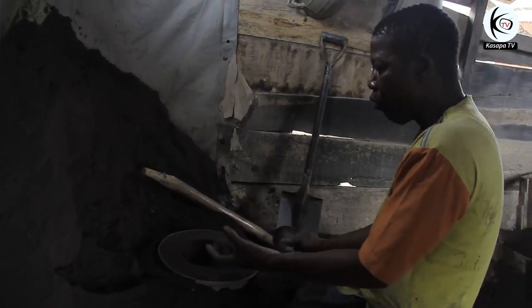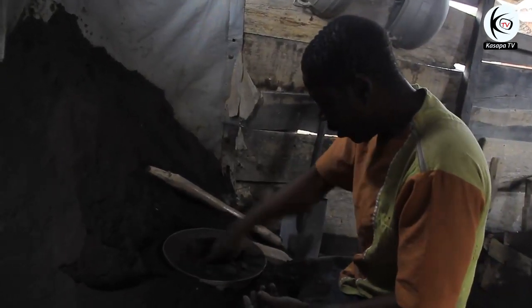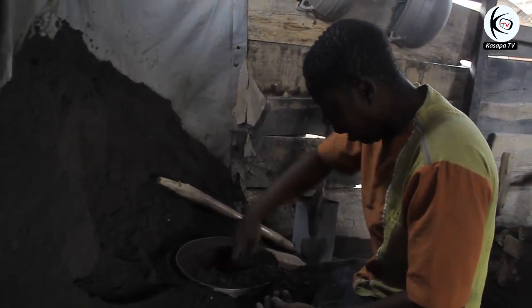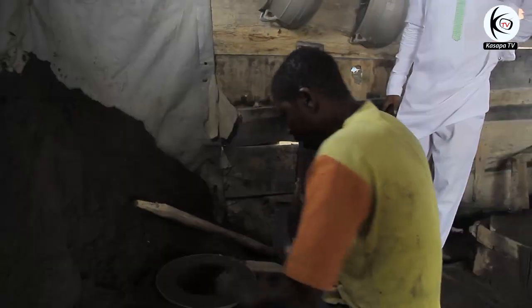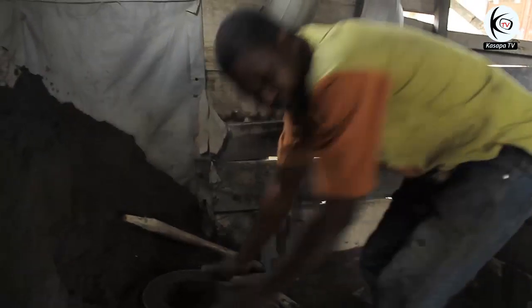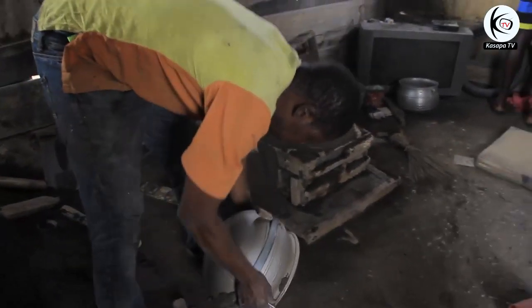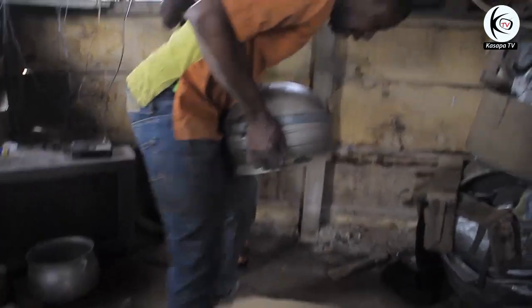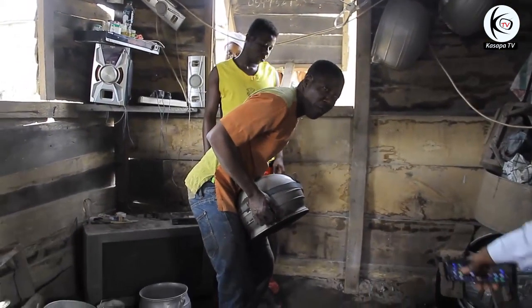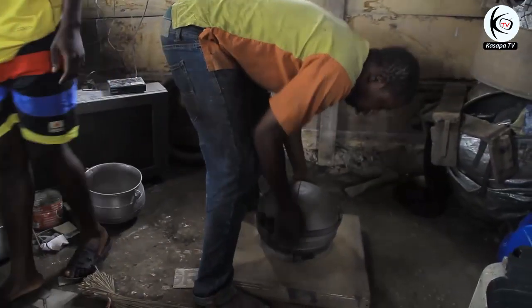According to him, the space he has created by removing some of the soil is done so that air can pass through the pot. Even as he pours the aluminium on it, air is able to come inside — otherwise the thing is going to explode. That is why he has created that space, just to give room for air.